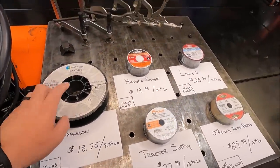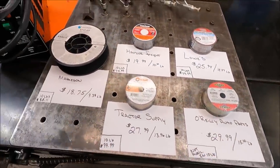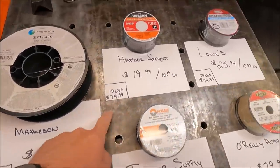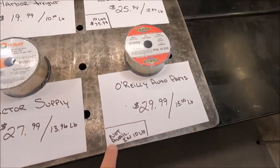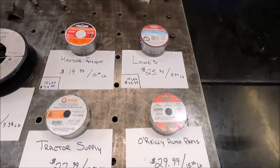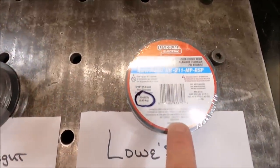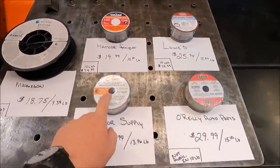I have them in order from cheapest to most expensive. I've also included a 10 pound spool price in the bottom left corner — you can see $85, $74, $79, almost $100. One brand isn't available in a 10 pound reel, and this one from O'Reilly Auto Parts is a little different from the rest. The Lincoln Electric Inner Shield only comes in a one pound spool or a 10 pound spool — they don't make it in two.